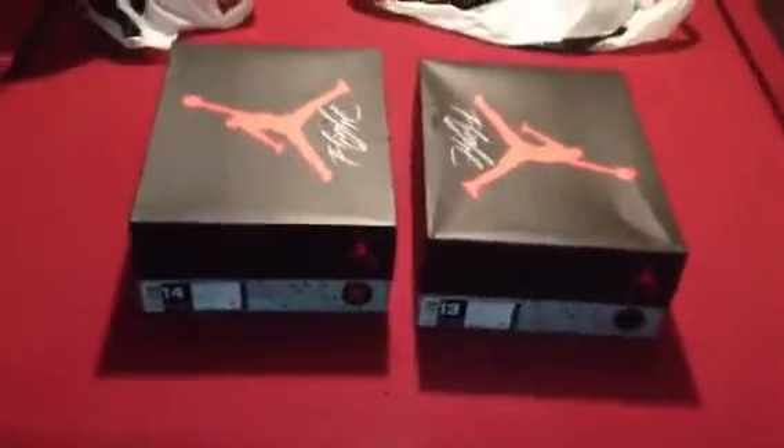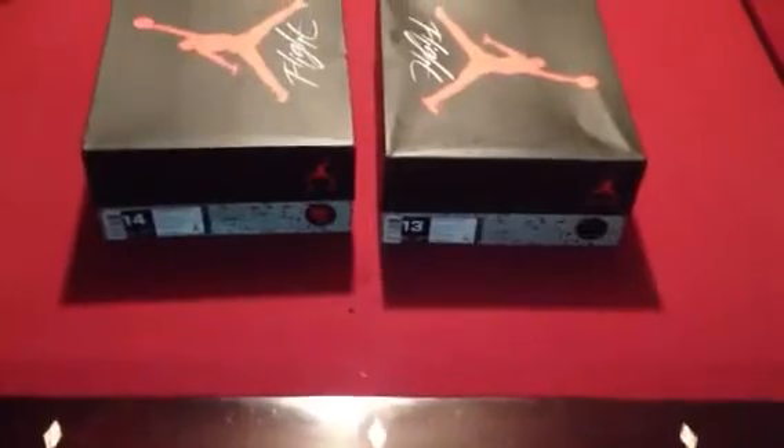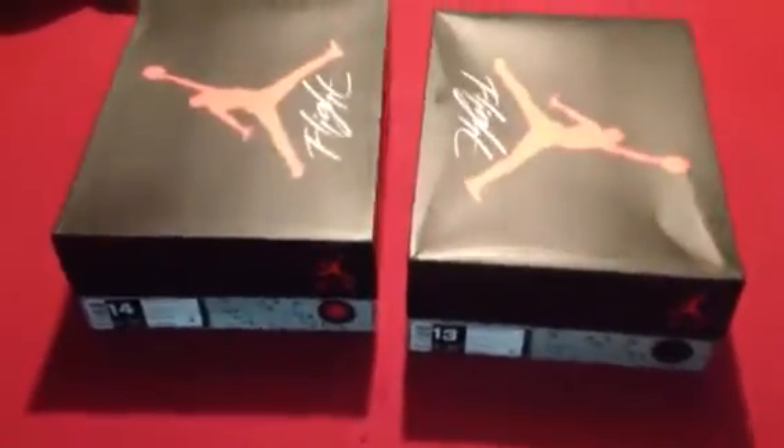What's good everybody? Back again with another video. Just got back from the mall — it's 6:50, I got there at about 5:15. My boy hooked me up with a ticket so all I had to do was go there the next day and pick him up. I was in bed and he calls me and goes, it's your lucky day.